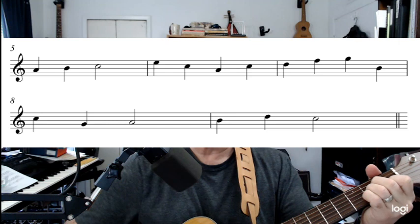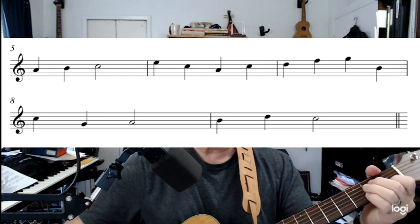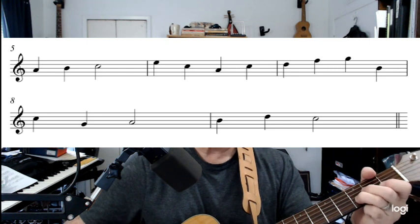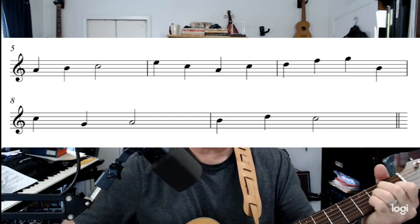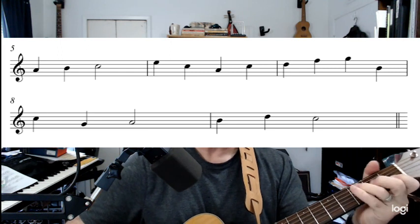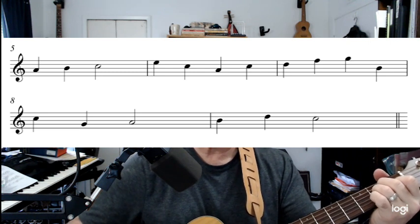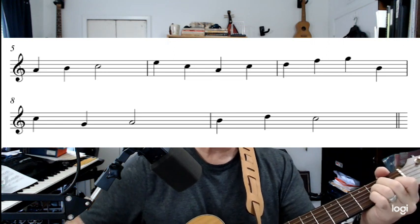All right, let's start again on that measure — A, B, C. Ready and play: A, B, C — and four — E, C, A, C. Let's do it again, two, three and play. Let's try just those first two measures repeatedly until it feels comfortable.